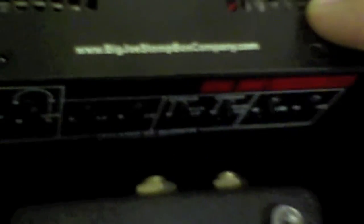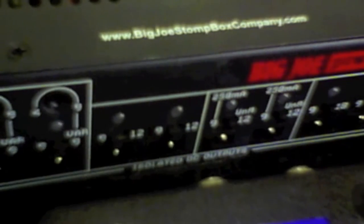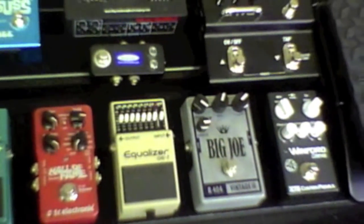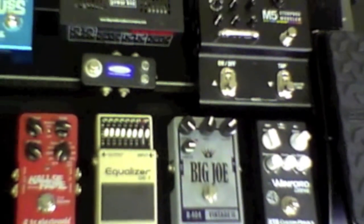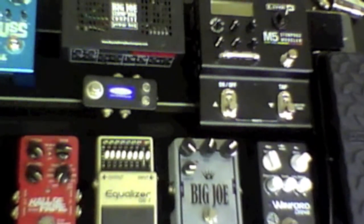All this stuff is going to be powered by this Big Joe power box. We've got switches for 9 or 12 volt outputs, 9 or 18 volt outputs, and variable outputs as well. This device is not going to have any trouble powering everything on this board. The whole thing is set up on a Pedaltrain PT1. This is a vintage PT1, which is why we can't put the power supply underneath, but for this rig we don't need it.